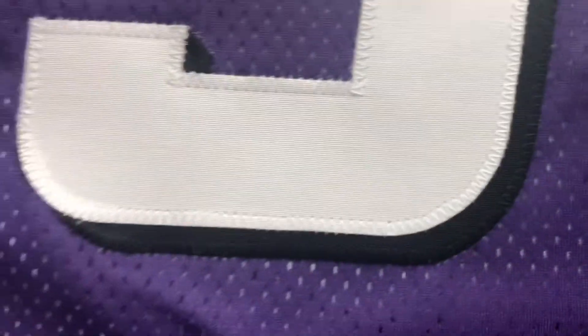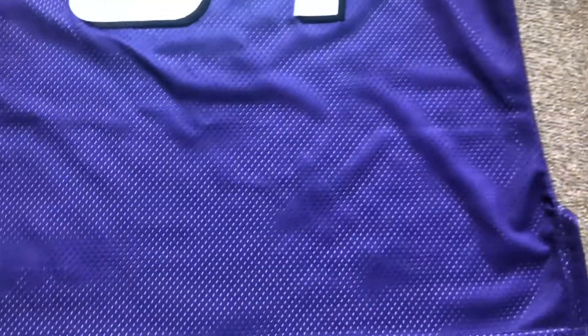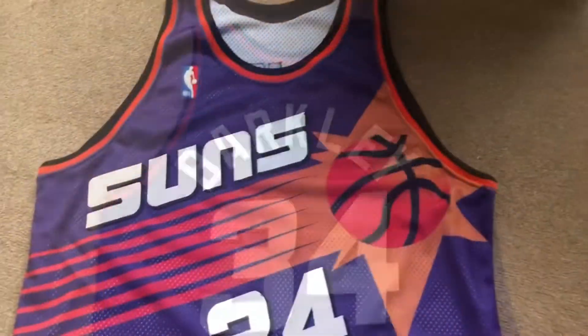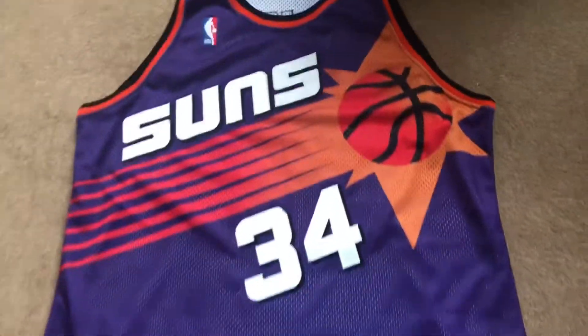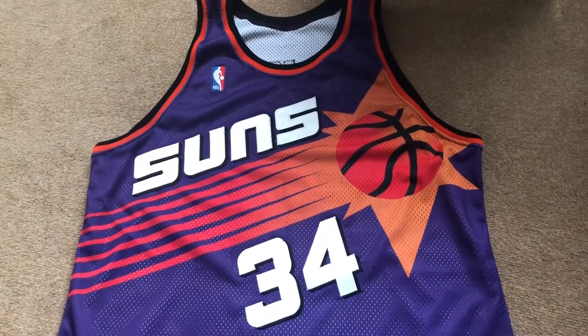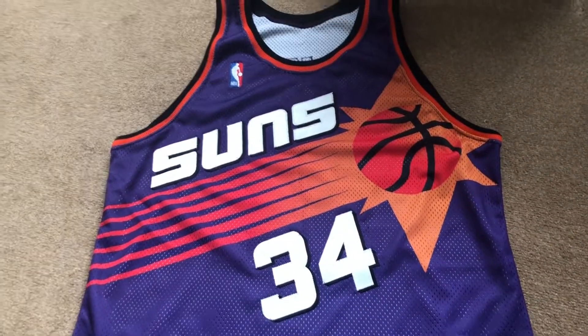Stitch top quality, man. Beautiful, beautiful jersey — craftsmanship top-notch. That's it from the back. And a big shout out to Truecustom for this masterpiece.